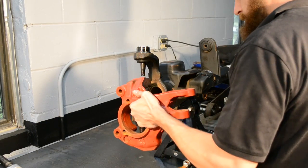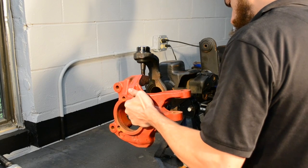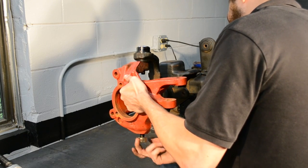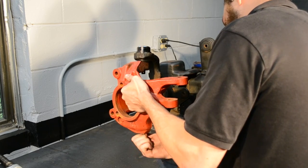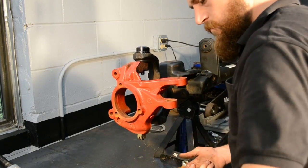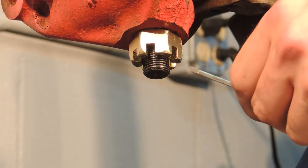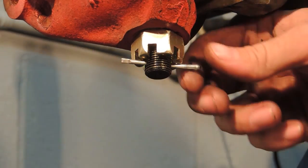Now install the knuckle and start the upper and lower ball joint nuts. Start by torquing the upper ball joint nut to 30 foot-pounds, followed by torquing the lower ball joint nut to 85 foot-pounds. Finally, torque the upper ball joint nut to 75 foot-pounds. Failure to torque in this sequence may cause the tapers in the knuckle to not completely seat.